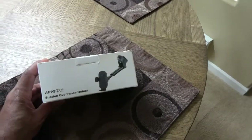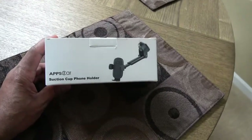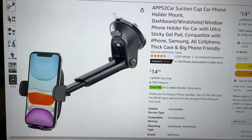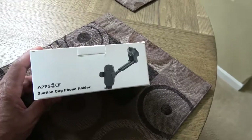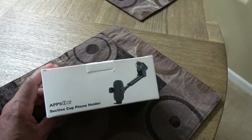Welcome to a new video. Today I got this Apps2Car suction cup phone holder off Amazon — I'll put a link in the description. I'm going to go over how to install it in my car. I just got a new car — new to me — so I'm going to take it downstairs and install it and see what happens.